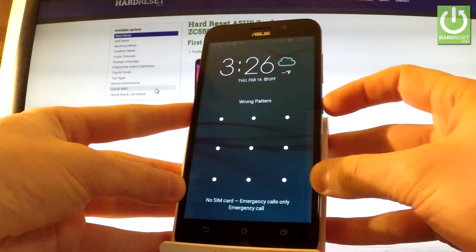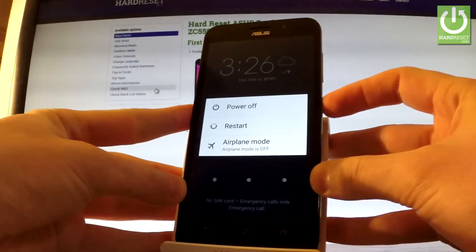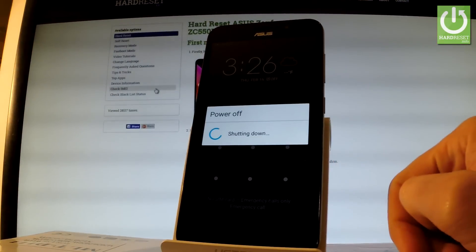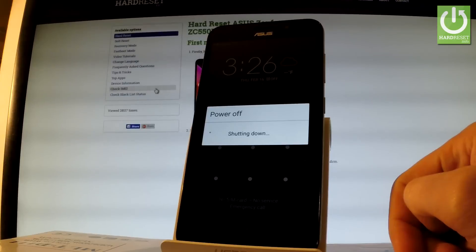At the very beginning, hold down the power key for a few seconds. Then from the menu choose power off and tap OK to confirm it. Wait until your device is completely shut down.